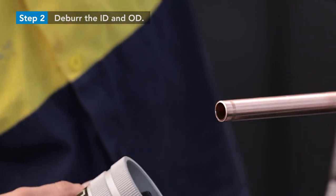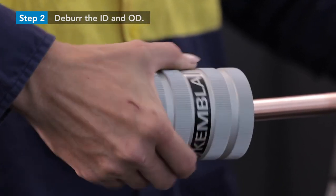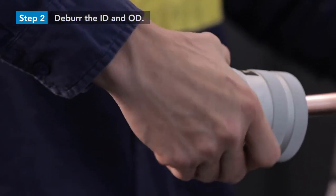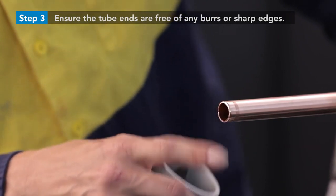Deburr the end of the tube on the inside and outside to minimize turbulence and pressure loss and to avoid damaging the fitting's o-rings. A conical deburrer is recommended to deburr the outside diameter, and a conical deburrer or pin reamer may be used for the inside diameter. Ensure the tube ends are free of any burrs or sharp edges that might damage the internal components of the fitting.